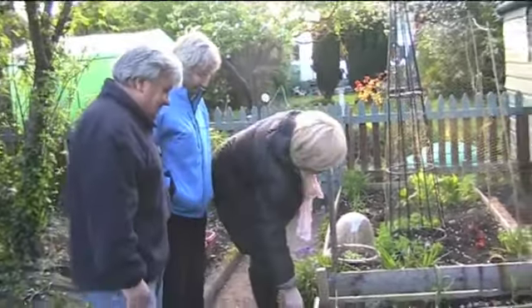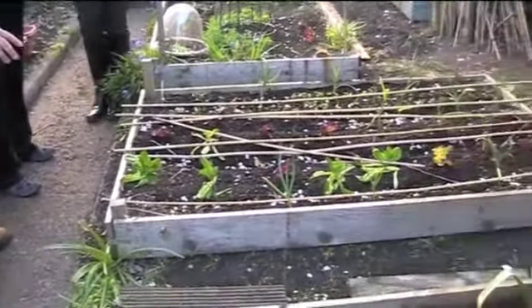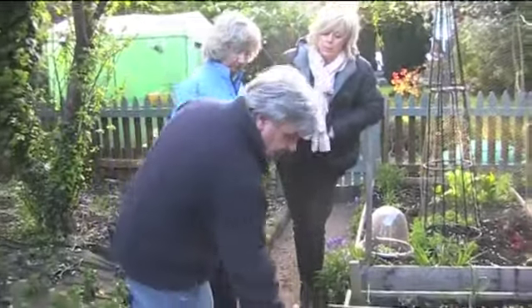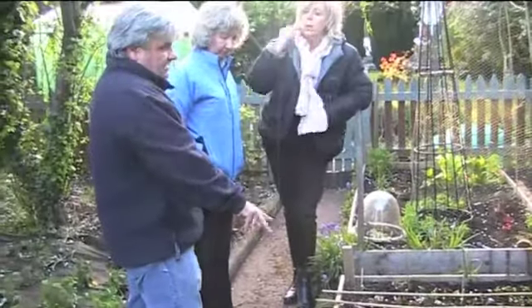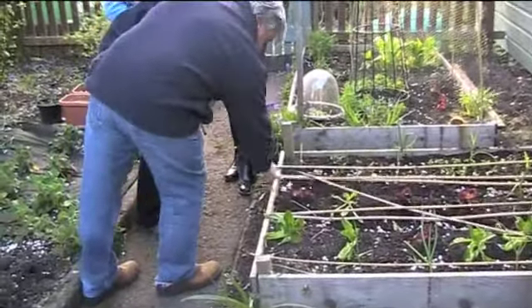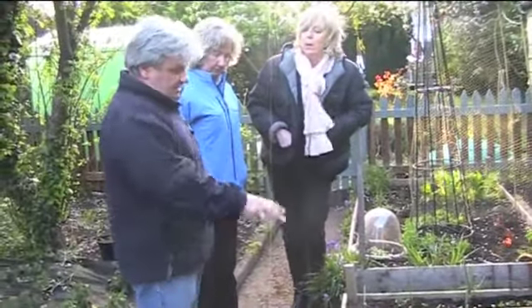There are sticks here to stop cats going near the food — there's a problem with very large, semi-wild cats. Cats hate anything that wobbles, so the minute they put their foot on one of these sticks they won't dig up the bed. Everything is a bit wobbly and not terribly fixed, but that's it — they just don't like it.